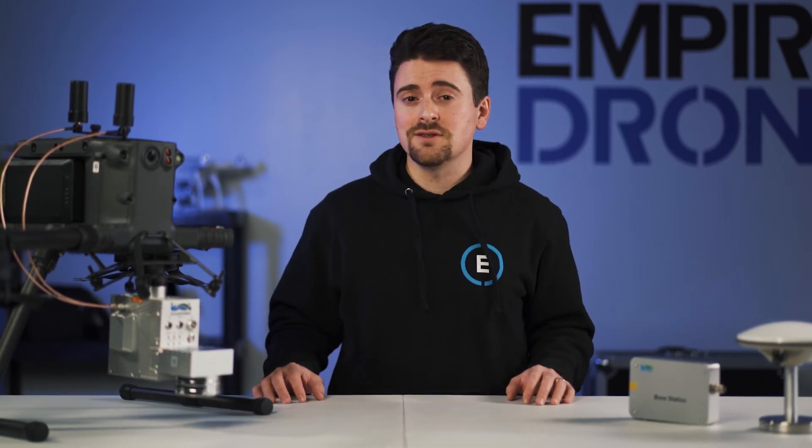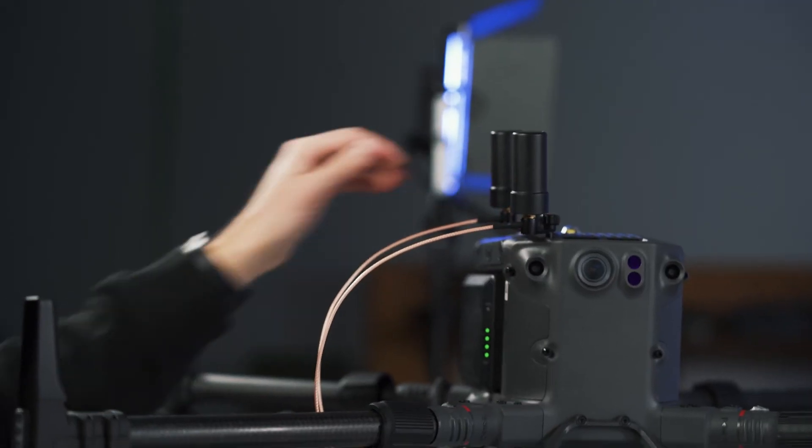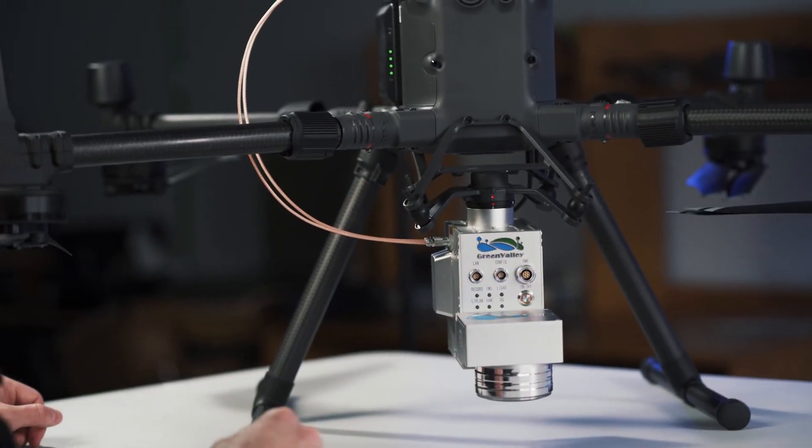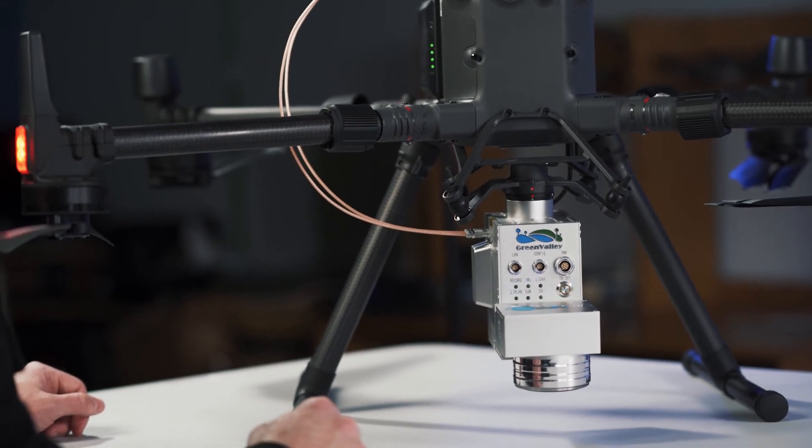Operation of the LiAir V70 is also quite easy. Please follow the Green Valley instructions for full setup procedures. The first step is to set up the base station. Next, you fire up the drone to start the power running to the LiAir V70. Hold the power button until the V70 turns on and remove the lens cap. Wait five to ten minutes for the V70 initialization to complete — the better the GNSS coverage, the quicker the startup process. Next, set up the ground computer and radio connection. Please refer to the Green Valley user guide to do so. Once setup is complete and the flight plan uploaded, data acquisition can begin.